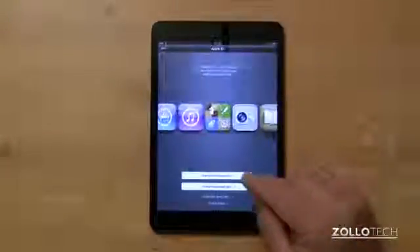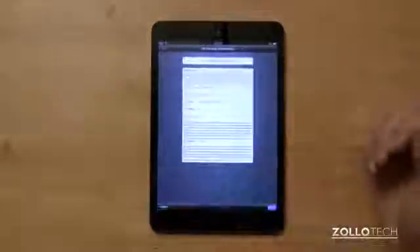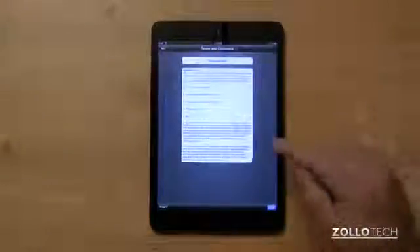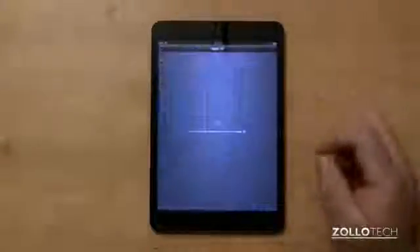Hit next. I'll sign in with an Apple ID — this would be the same as if you're using the backup. Once you've signed in, you have to agree to the terms and conditions. Hit agree, then hit agree again. If you don't agree, you won't be able to use it.